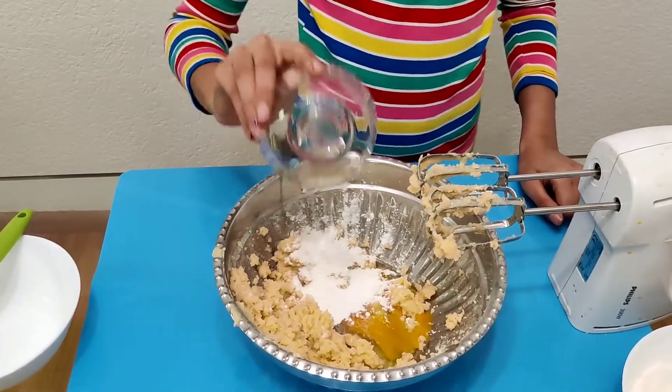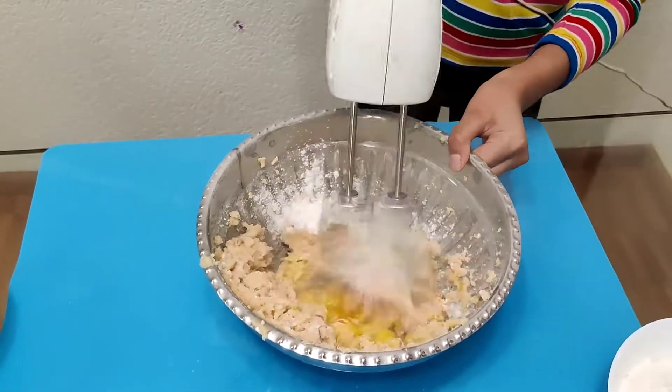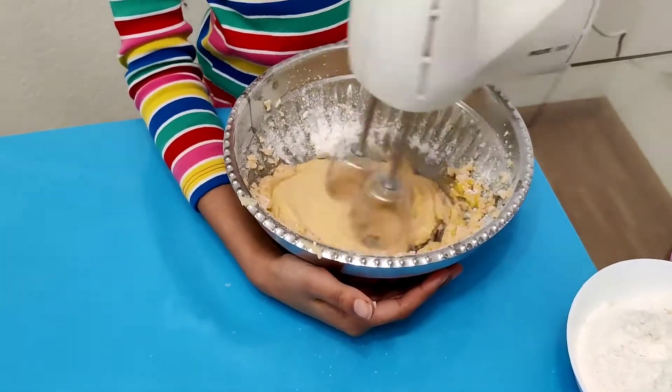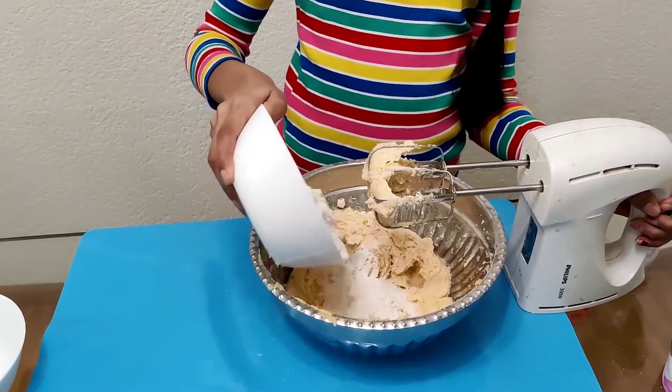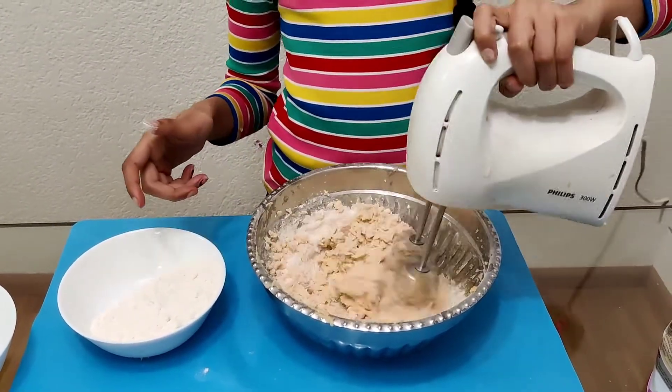Go ahead and mix all of those ingredients together. Now we will add in one and one-fourth cup of all-purpose flour, and mix it all together, keeping adding it in thirds.